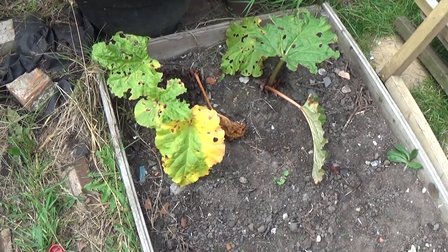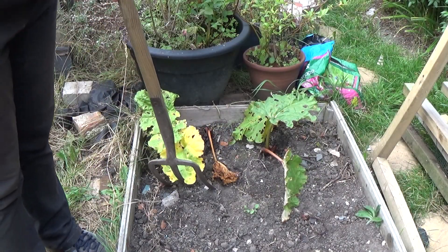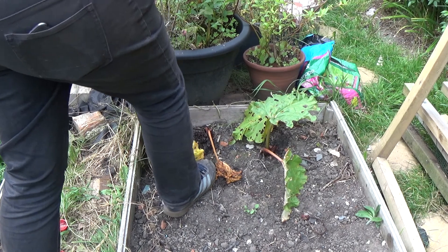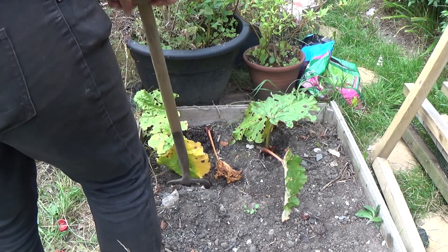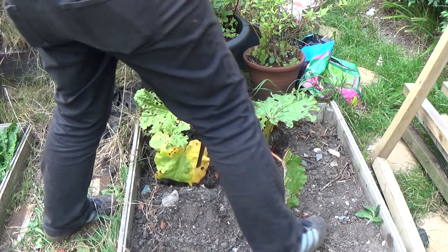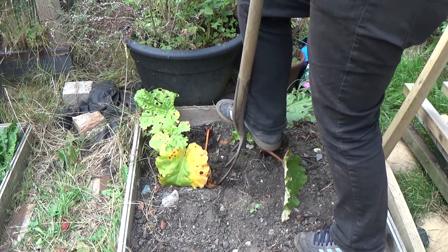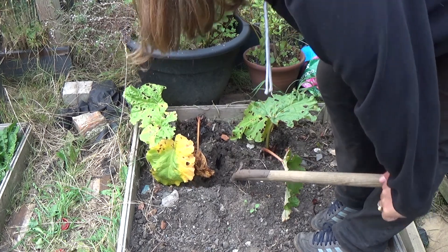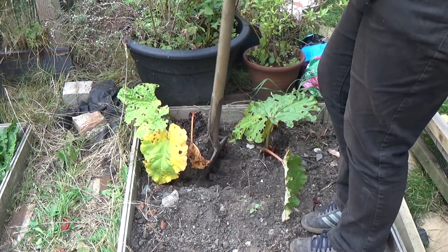First things first, let's dig these rhubarb up. I'm going to put the fork right under the crown and try to lift it to get it out. Ideally these should be planted three feet apart, and as you can see this isn't three feet — they've been planted way too close together.